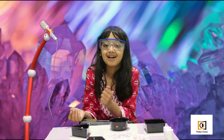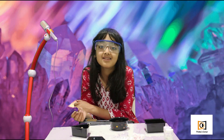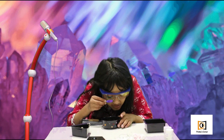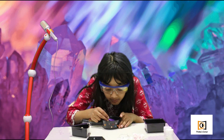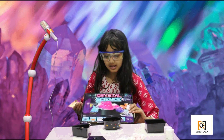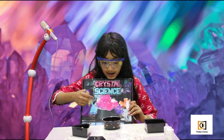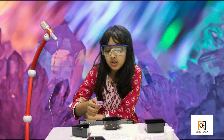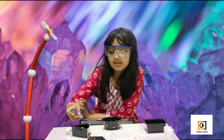Hey guys, welcome back! After waiting four long days, my crystals have finally formed. I can also see lots of tiny geometrical shapes joined together to make these. It's not what I imagined — I thought they'd be bigger. But I'll show you my crystal in just a moment.